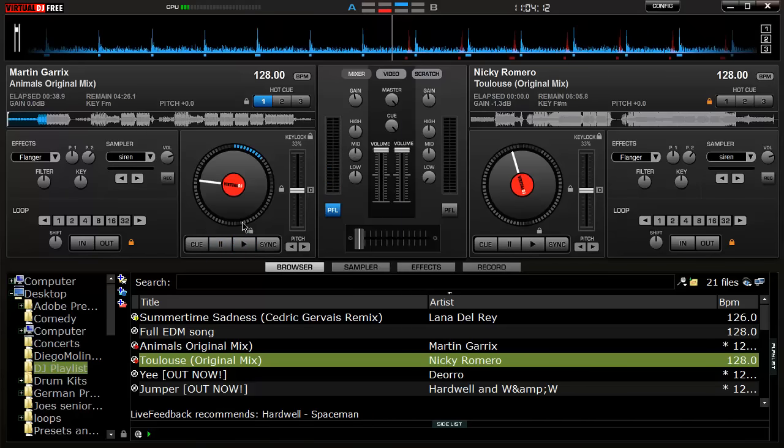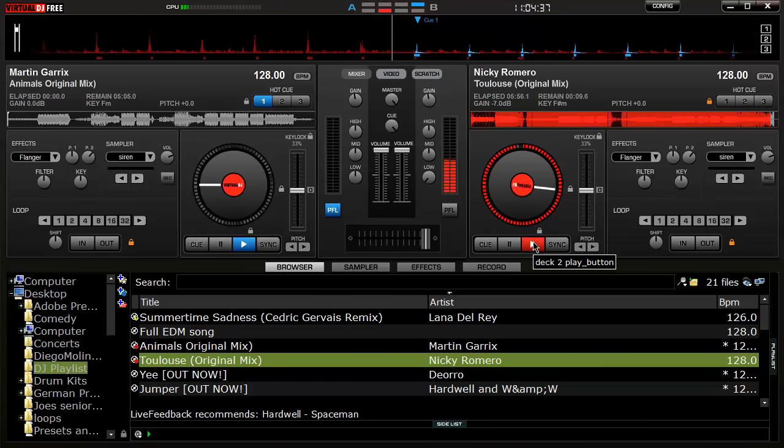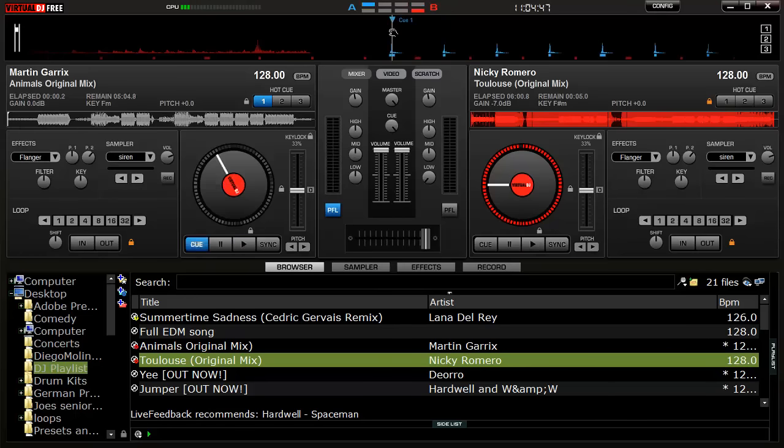And that is how to mix two songs together. You'll notice why I waited until the second time: when Toulouse goes to its second round of kicks — I believe it's either 16 or 32 measures — that's the perfect time. Toulouse plays to its end with a sweep noise, and when it hits the downbeat at the end of that sweep, that's when the bass kicks in on Animals. It creates this cool effect.